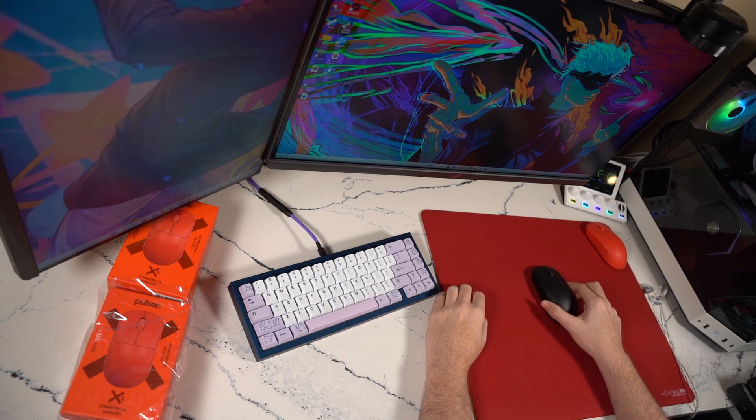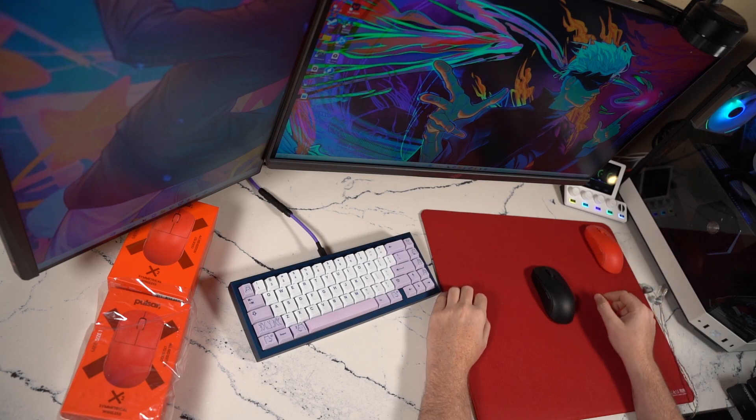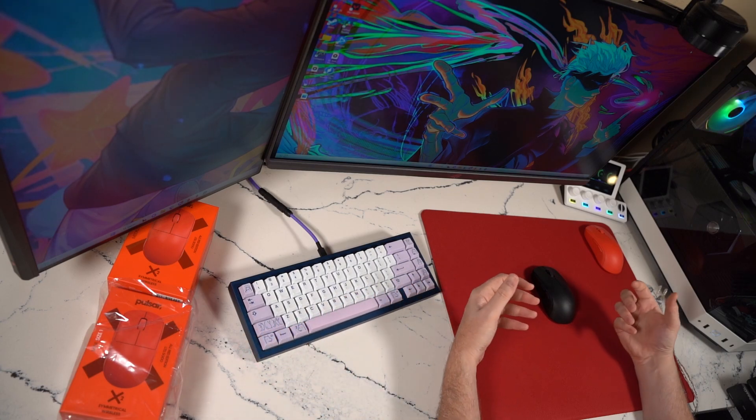Hey guys, welcome back to the channel. This is going to be a preview of the all-new, all-red copy of the Pulsar X2. I have one in medium on my desk that I've already taken out of the box, and I have not yet taken the small out of the box — I will do that for you guys in real time in this video.